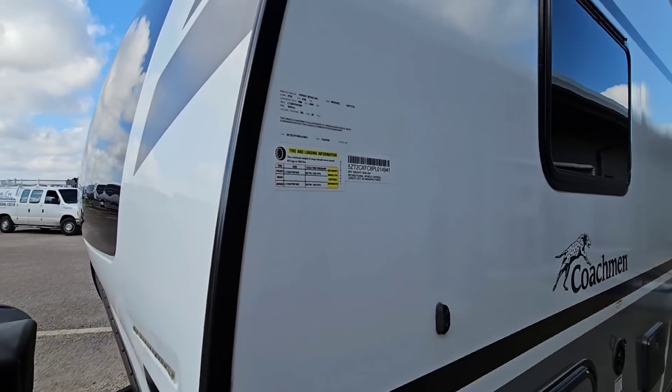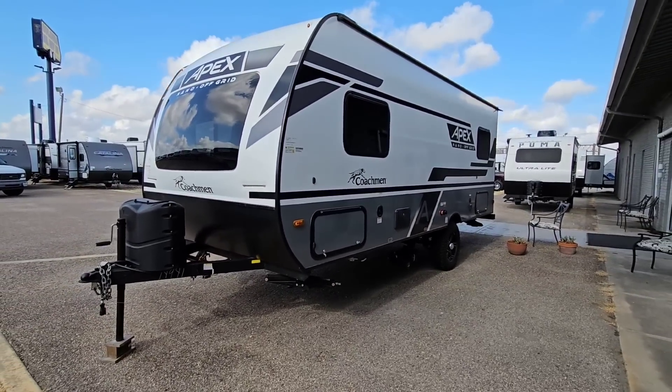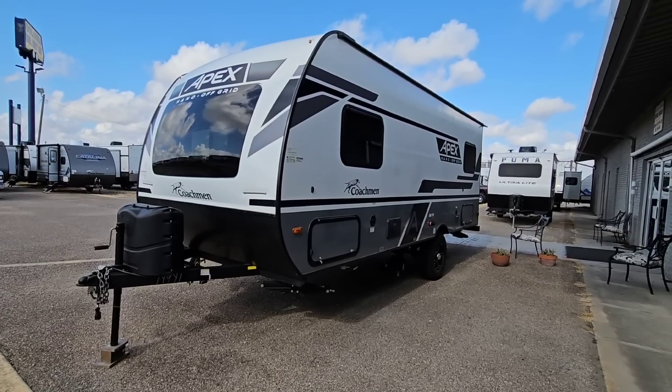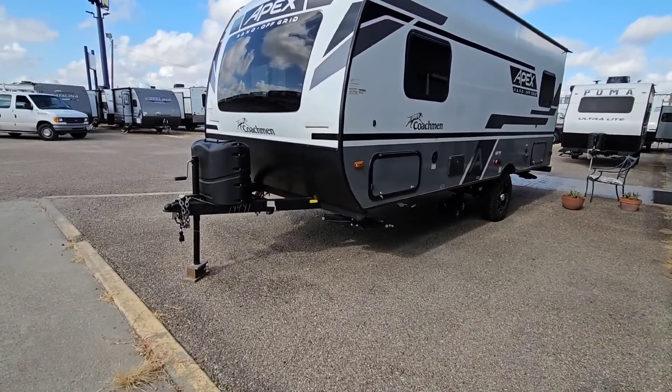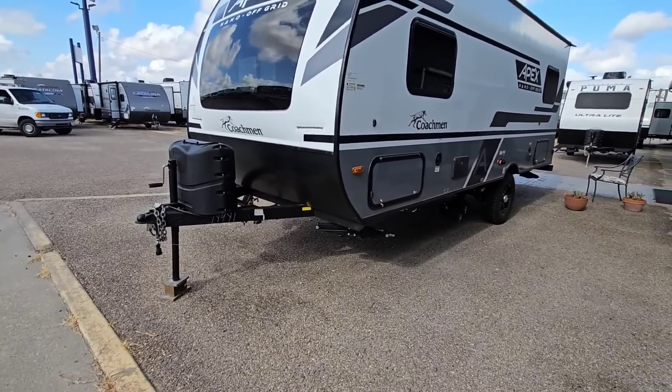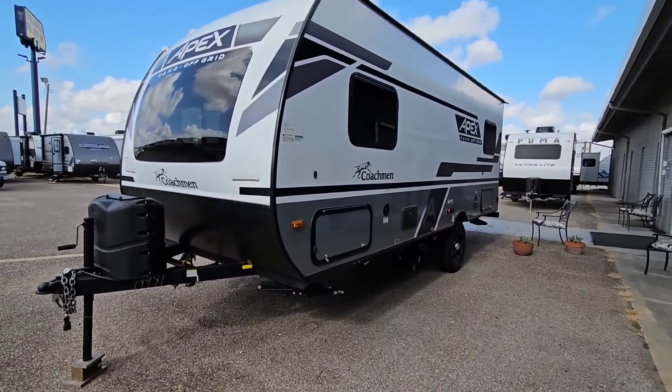You only have a 4,700 pound gross vehicle weight rating. There are a lot of SUVs that have way more capability to haul something like this than you might think. You definitely want to pay attention to your tongue weight — how much you're transferring to the back of your tow vehicle. Make sure you have the payload capacity for the tongue weight as well as all the occupants in the truck.